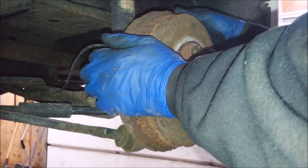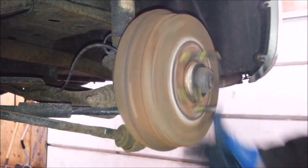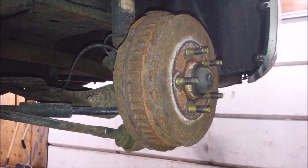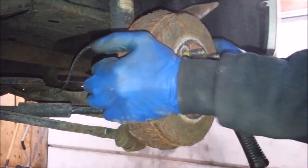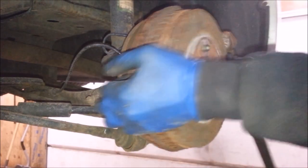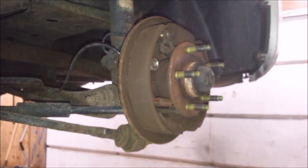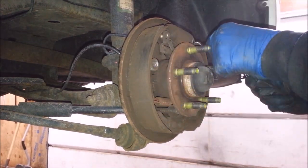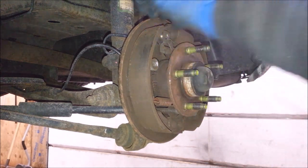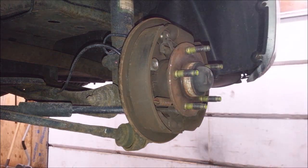When servicing drums on a Ford or anything else for that matter, don't be afraid to wreck stuff. That one came off. I'm going to check this one, make sure it's working. Pull this boot off, make sure it's not dribbling.